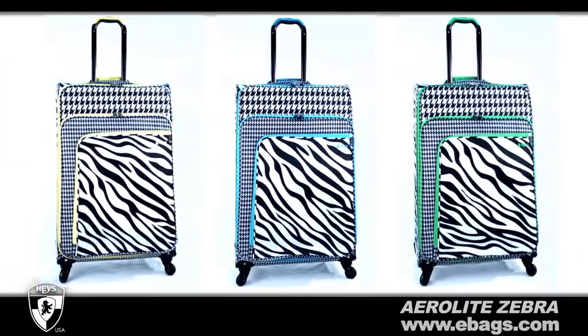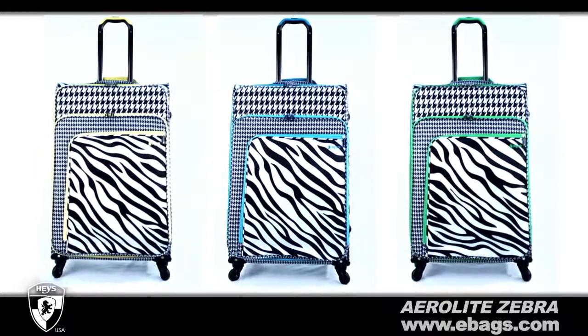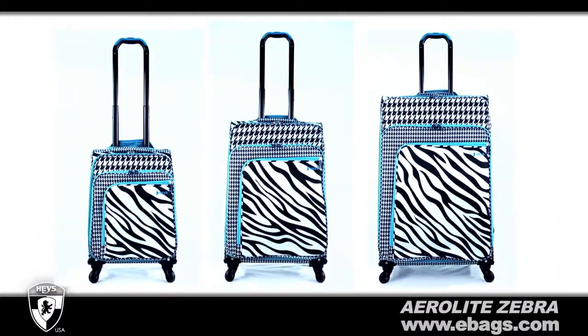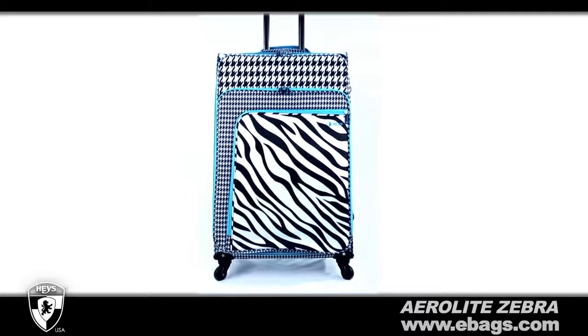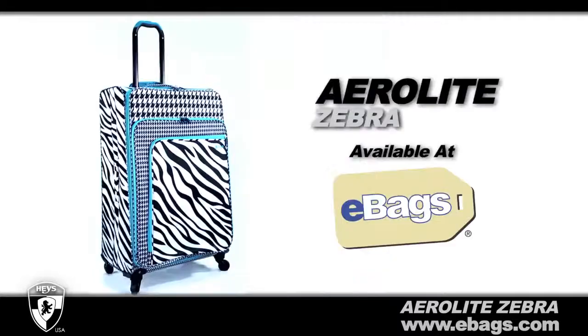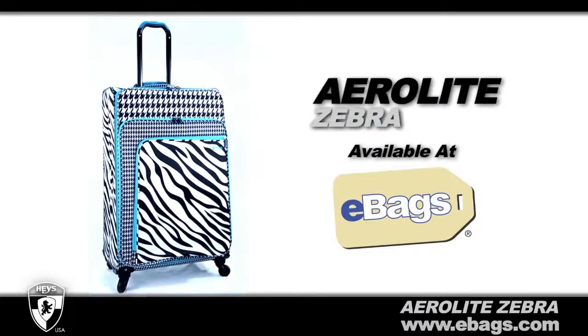Aerolite Zebra is available in yellow, blue, and green. Each design is available in 22-inch, 26-inch, and 30-inch upright spinners. We are proud to share our innovation and style with you to protect your most valued possessions. Hays USA, available at eBags.com.